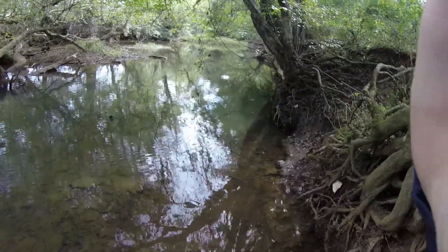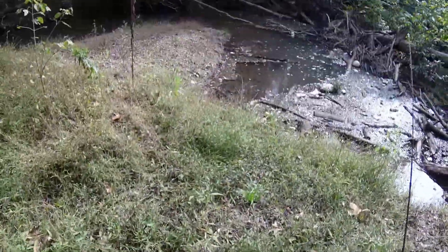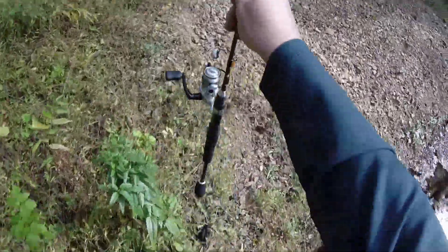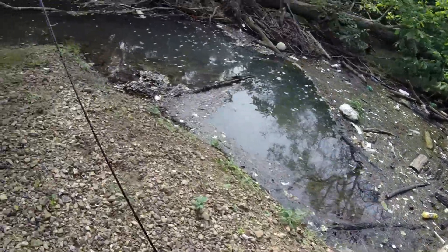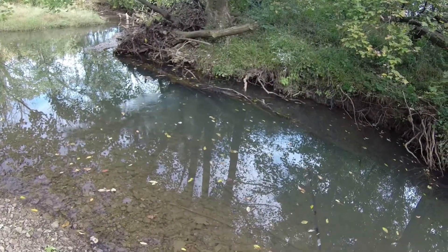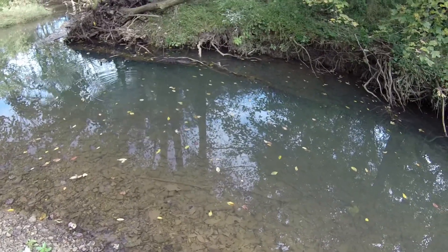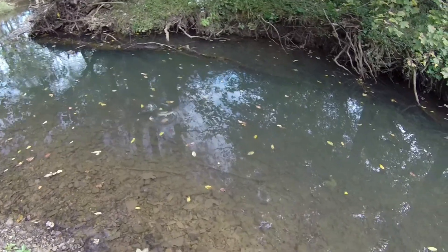I'm going to move downstream, try and find some new fish. Looky, looky, looky what we got here - a nice little log jam. Actually, it's a big log jam. There's a nice pocket there, huge pockets in here. This could be productive, potentially. There's definitely some fish down this little pocket right here, but the hard part's going to be getting to them. Taking out drag, taking out drag - don't you like it when they take out drag?